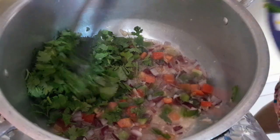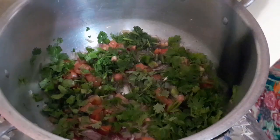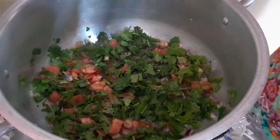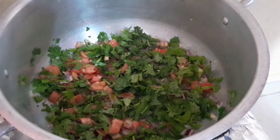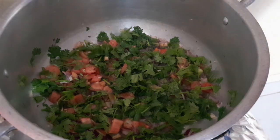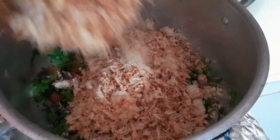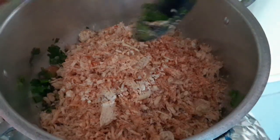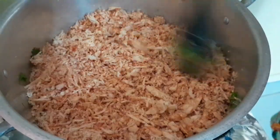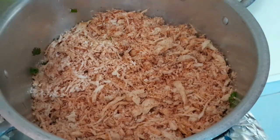E por cima aqui eu já vou colocar o frango pra ele ir dando uma esquentada. Enquanto vai fritando esse temperinho, eu já coloco o frango — a temperatura vai subindo pro frango. Prontinho, agora não vou mexer. Vou deixar o tempero cozinhando embaixo e o frango esquentando em cima. Vou abafar e deixar por alguns minutos.